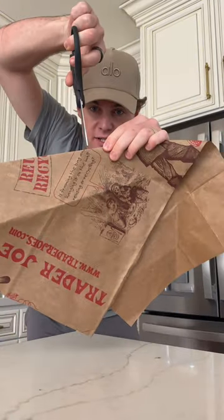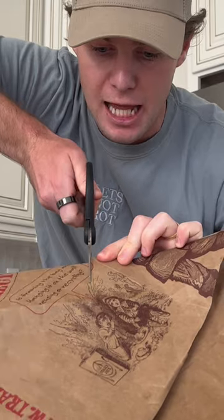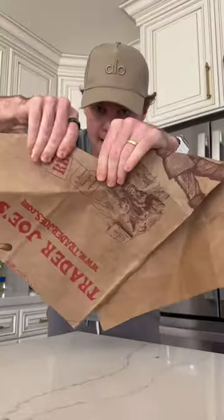Next, you take your scissors and you cut right in the middle an inch line. And you're gonna fold two little collars out of that line, like this and like this.